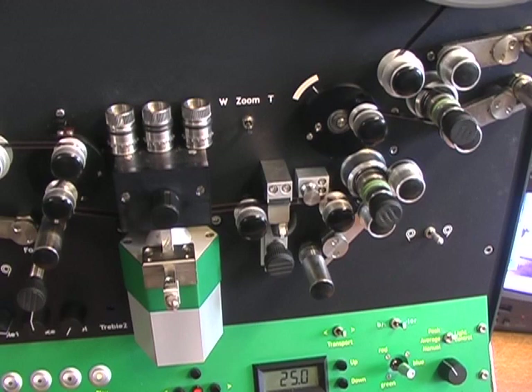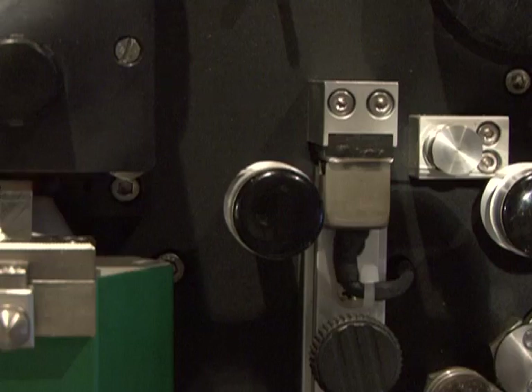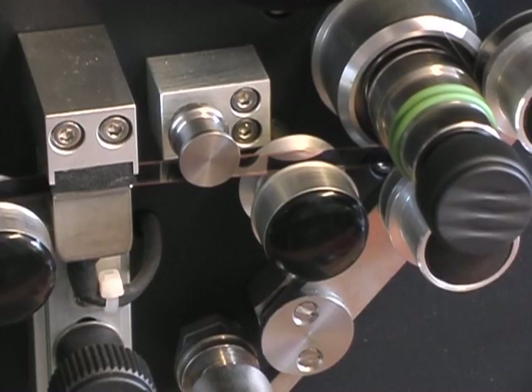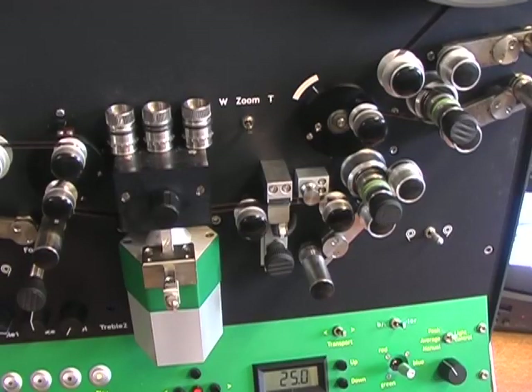To change to Super 8, we simply change the sprockets and realign the machine. A magnetic sound head is fitted that can transfer mono audio from standard 8mm stripe film. It will also transfer stereo or dual track from Super 8mm film. So let's have a look at some Super 8mm sound.